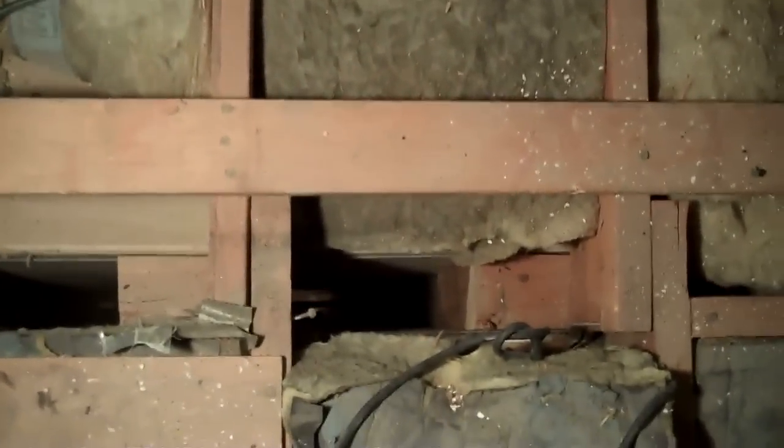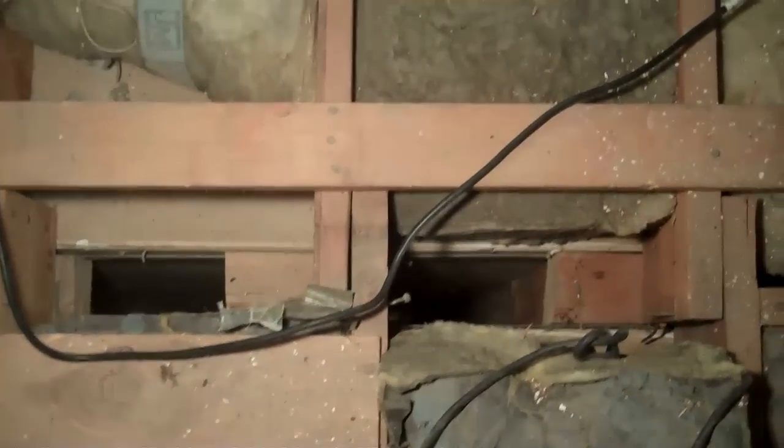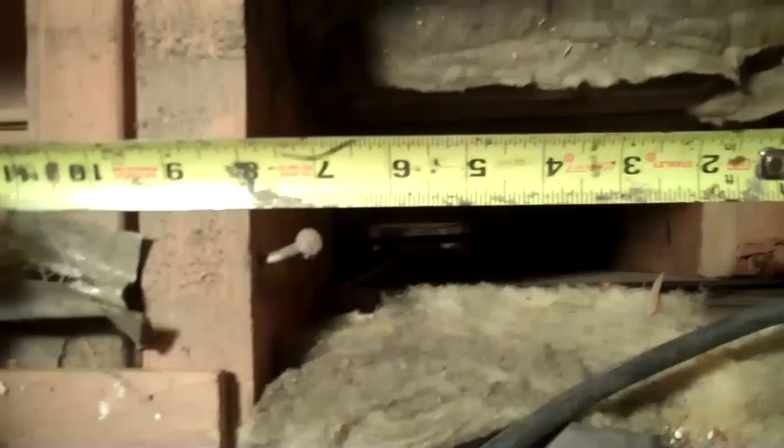Surprise, surprise. This is the return air for a three-ton air conditioner. Let me measure this out, see if I can make this work. That's sad. This is very sad. Three and a half by six, three and a half by eight. Let me go back and get my ductilator out and see if I can get this thing to work.